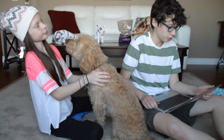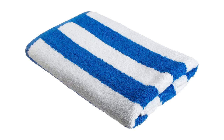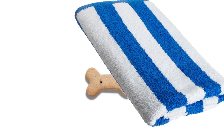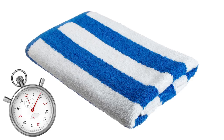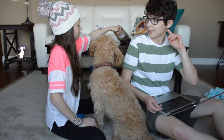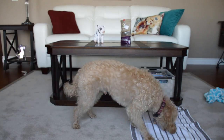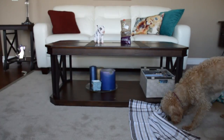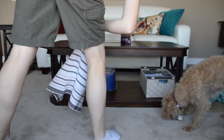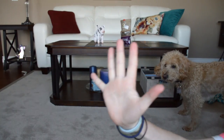The second test: we have to hide a treat under a towel. We show him the treat, and while he's watching, put the treat on the floor and put the towel over it, and see how long it takes him to get it. These treats are small, and we've already given him quite a few tonight — just one more. He got the treat — that was 35 seconds, so that's two points. He's at five points total.